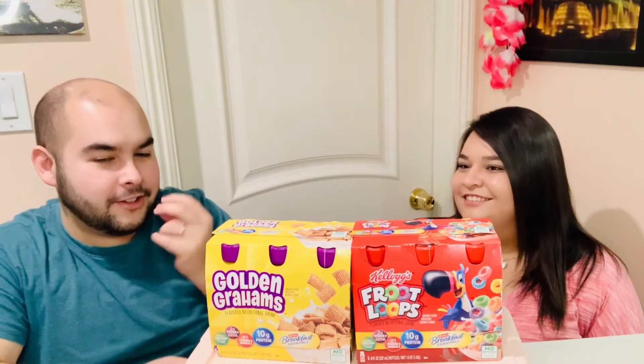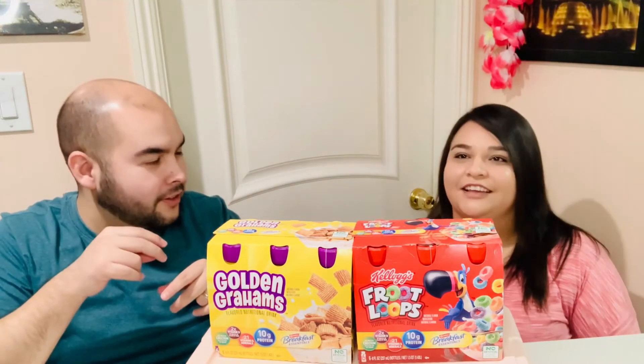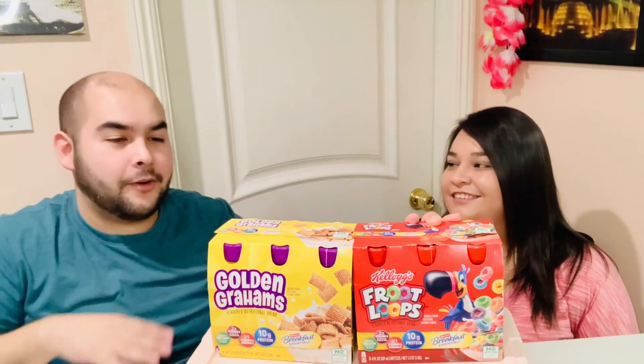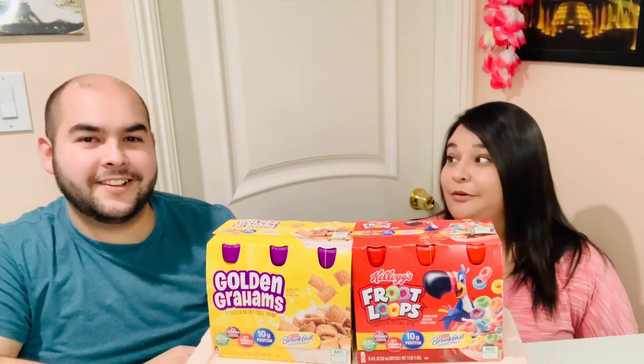When I saw the Fruit Loops and then the Golden Graham — graham crackers flavor — I wanted to try these. I don't care if they're for kids, I really wanted to try them, especially the Fruit Loops one. I'm more excited for the Golden Grahams because I'm picturing those teddy bear graham crackers. And I want the Fruit Loops because I love that cereal milk flavor — that's why I'm excited for that one.